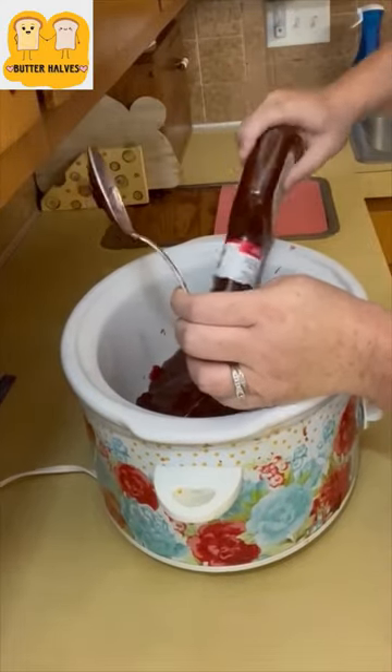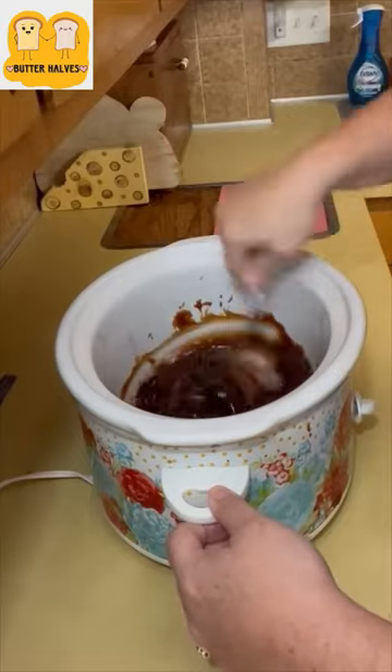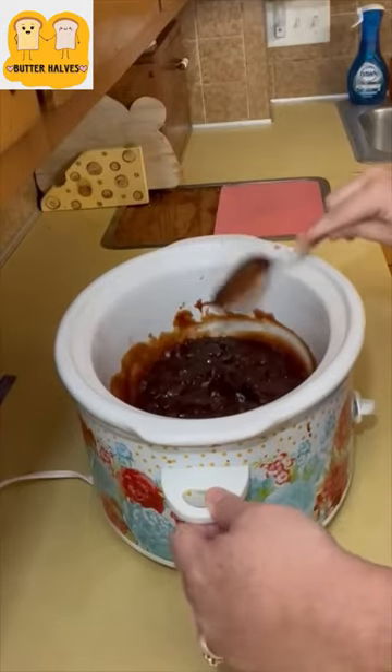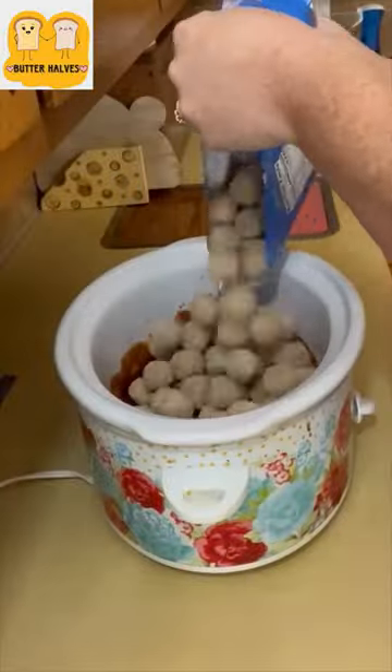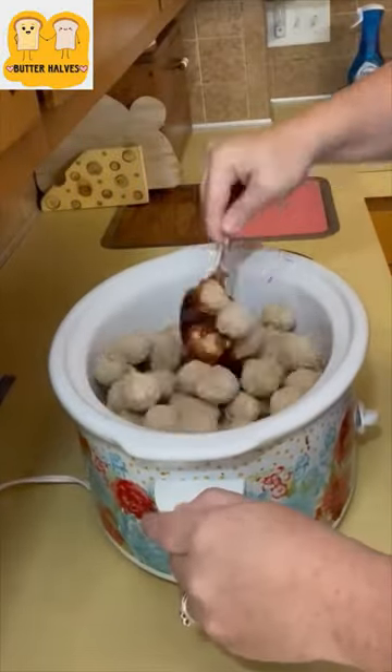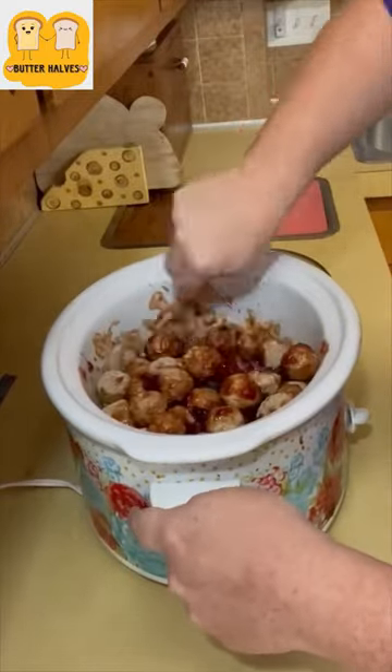This will mix up a little bit better once it starts cooking and that heat gets to it. We're also going to add in a 48 ounce bag of frozen meatballs. Add that in with your jelly and your barbecue sauce and then just kind of stir it up so that all of the meatballs get coated.